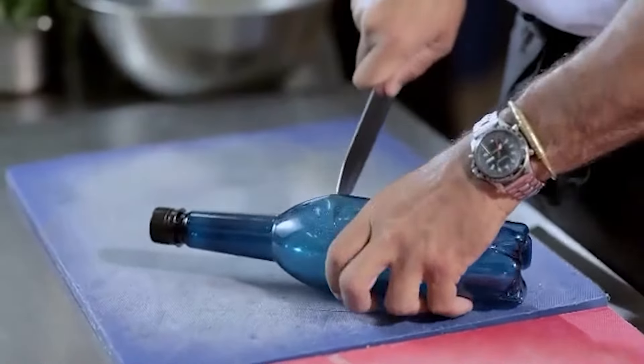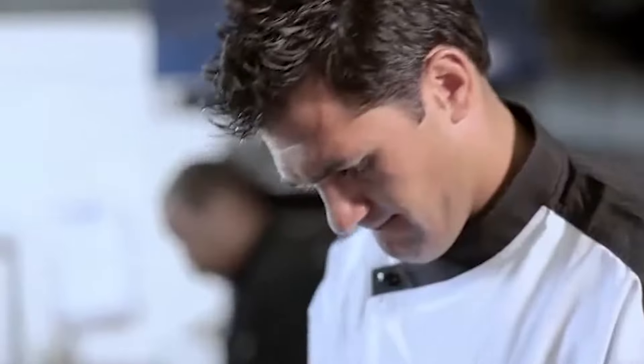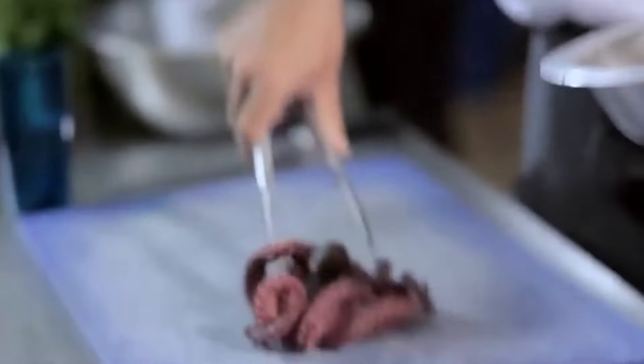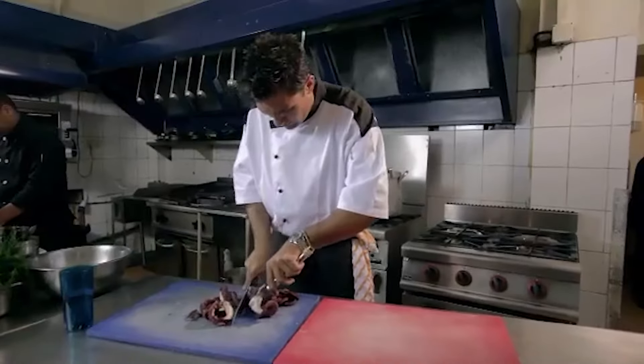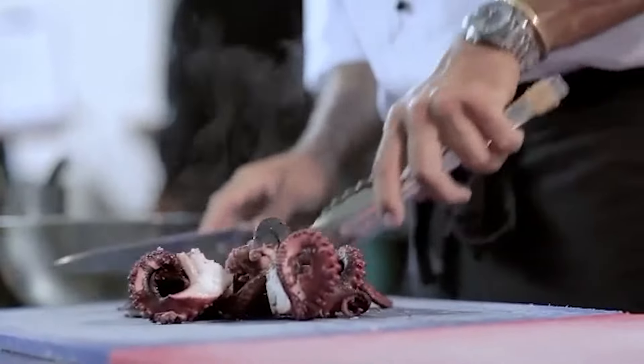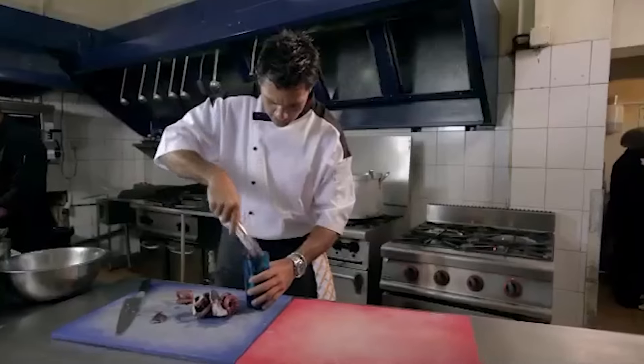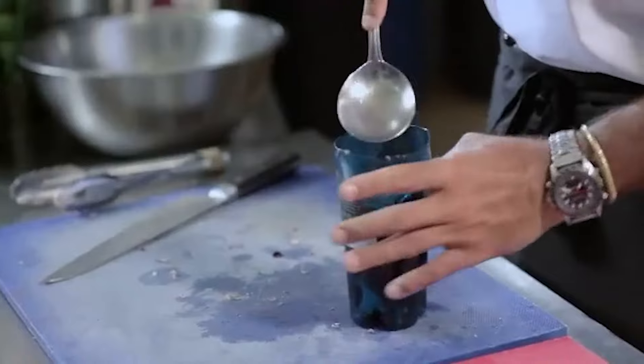I've got a plastic bottle here. I'm just going to take the top off it, just very roughly with a knife. Discard that — this is the bit you need. I'm going to portion the octopus into quarters. Now octopus has a lot of gelatin in it, and I'll use that natural gelatin to set it in a bottle like this. As it goes in, just press it down, getting it compact.